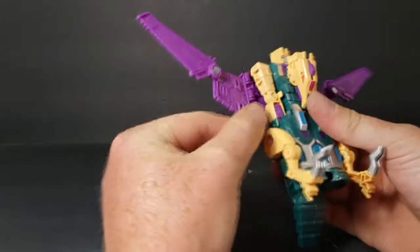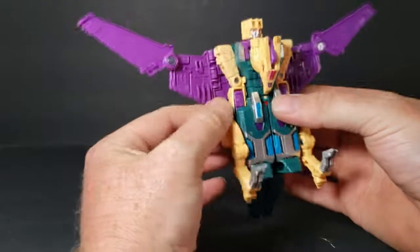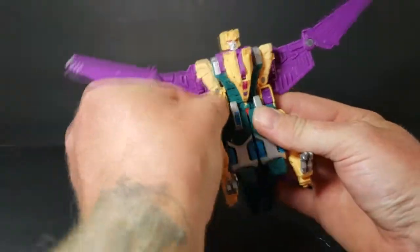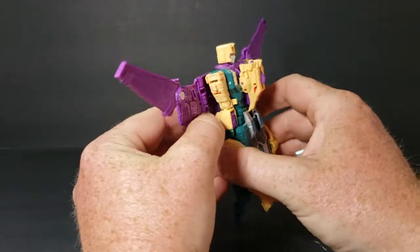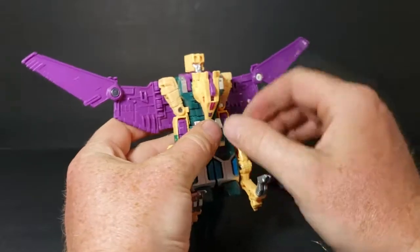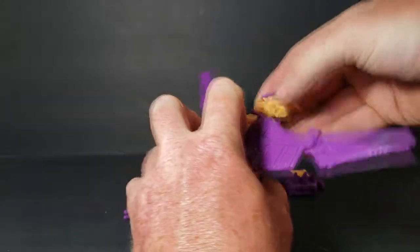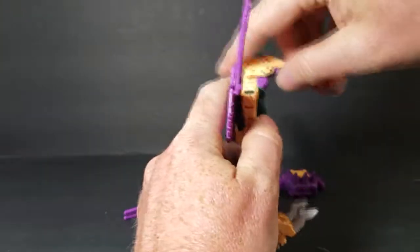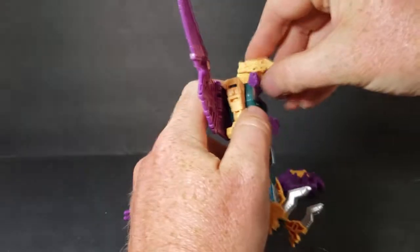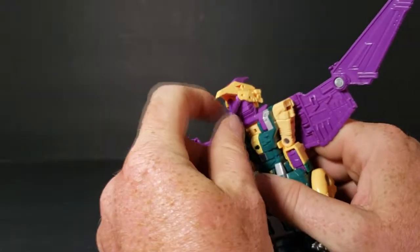We'll do the same thing with this side. What you want to do is bring the head up and it goes over the robot head. Oh no, it came unpegged — hold tight guys. That was pretty difficult.